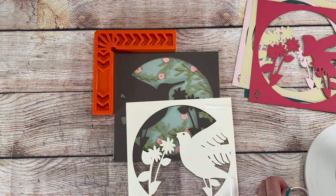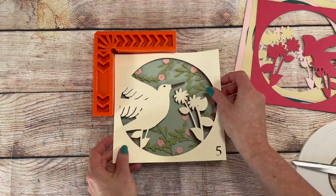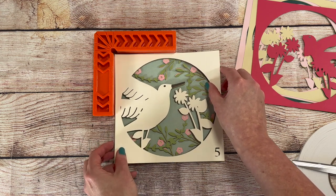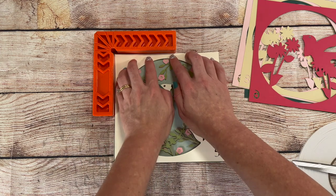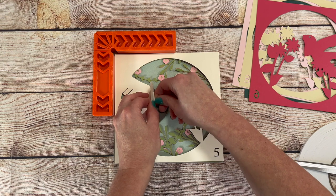I don't use a lot of foam tape in my projects because they're just for personal use. I try to waste as little as possible, so I just put on enough to hold it all together. For selling purposes, you'll want to scatter the tape all around the project, wherever it'll give a bit of support.